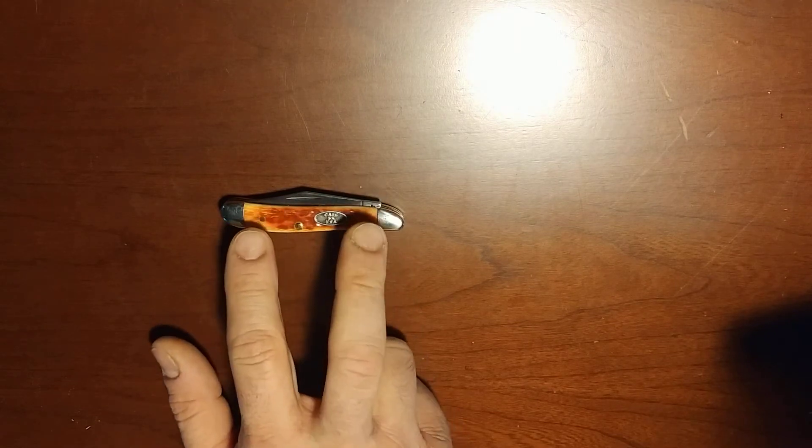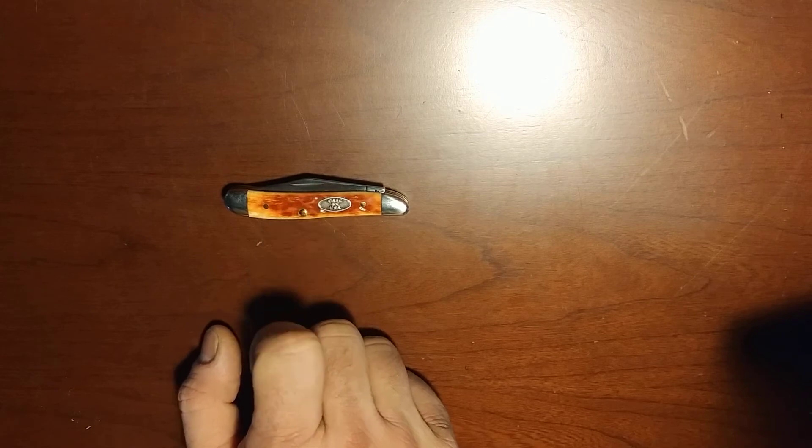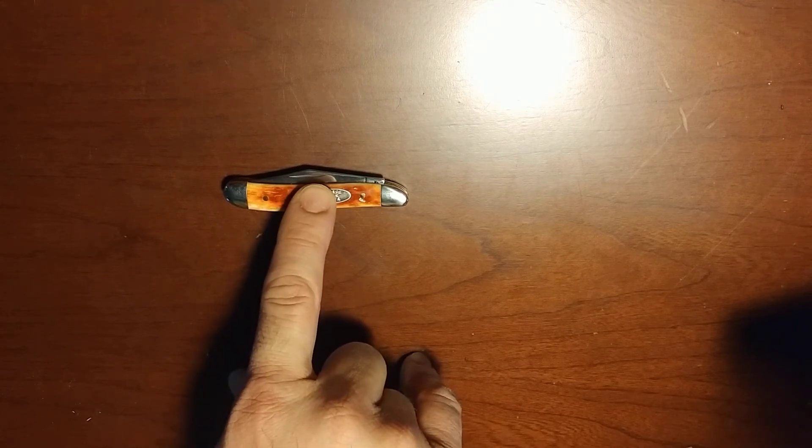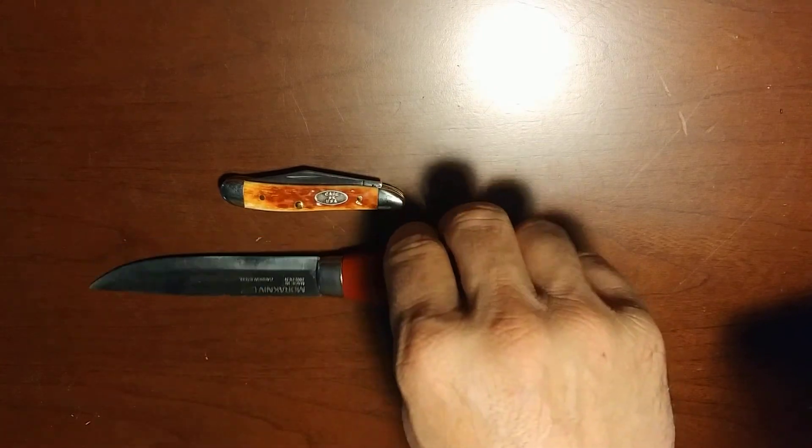My dad generally carries that Mini Copper Lock, but he said when he wears certain types of pants he doesn't really like how it wears, and he's mentioned wanting a smaller knife. The one I saw him carrying was a tiny knife made in a country and at a price I wouldn't want to carry. You can pair the Mora and have this as a nice little companion blade for smaller tasks.